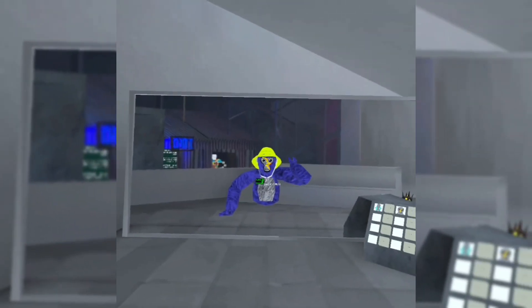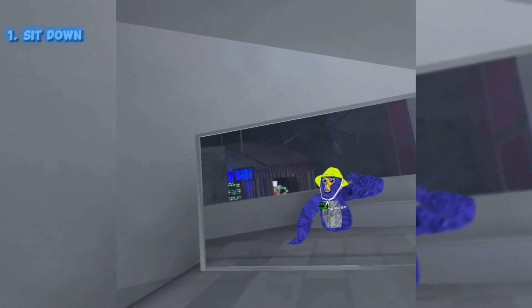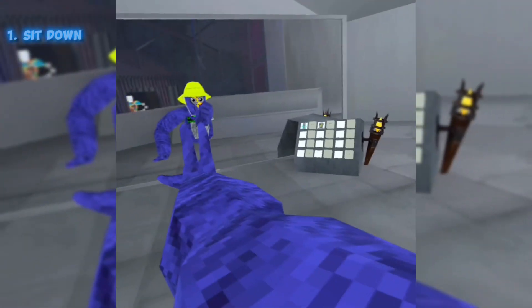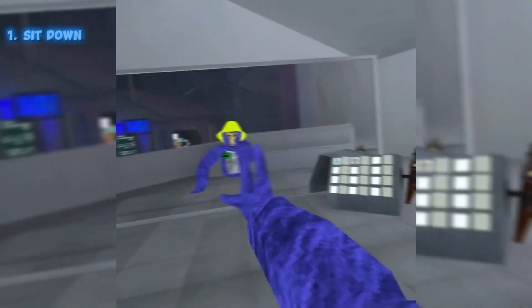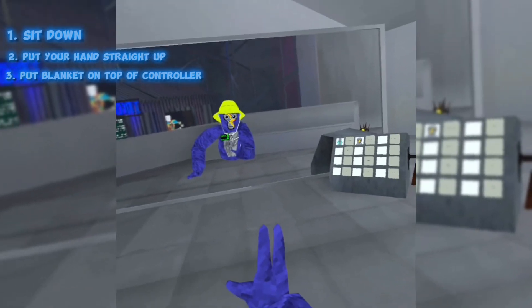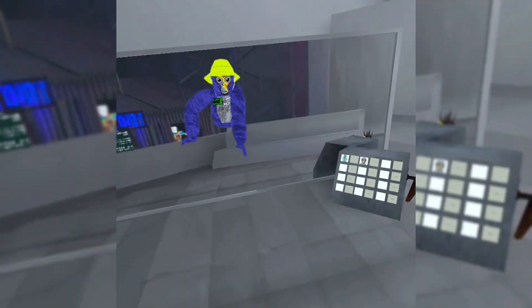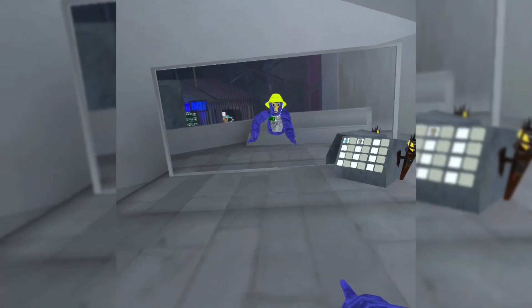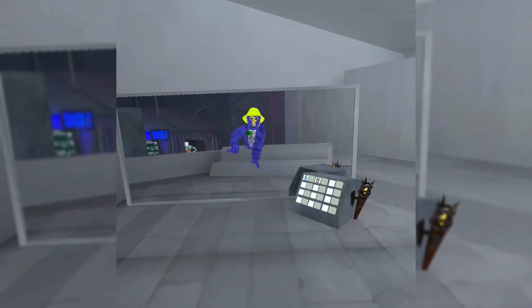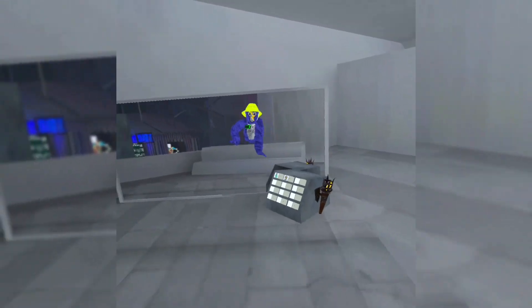What you want to do is sit down when you do this. When you sit down, you want to do this — have a long arm where your hand is up like this. Then while you're sitting down, grab your blanket or whatever and put it on top of your controller. It'll lose tracking, and then you can just move your wrist while keeping your controller under the blanket.